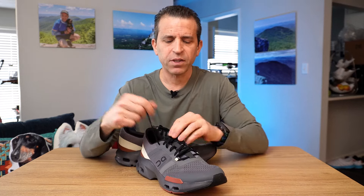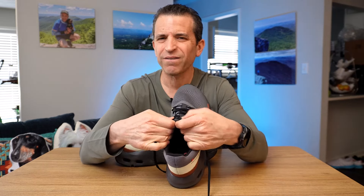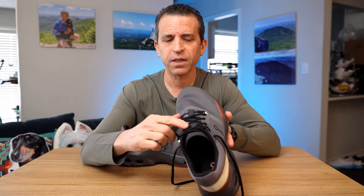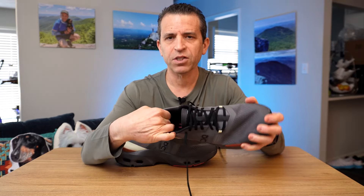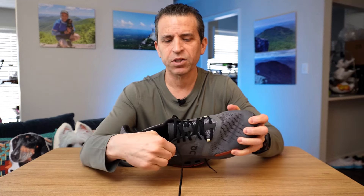The shoelaces are a standard long shoelace and you'll probably need to double knot them — they do have a little stretch. The tongue is a thin tongue, not much padding, a little thinner at the edge and thicker toward the middle of the shoe. It's gusseted and tied to the shoelace so the tongue should stay in place. You've got some nice cushioning in the back, and not much at the very bottom, which most shoes generally don't — it's usually in the upper part.